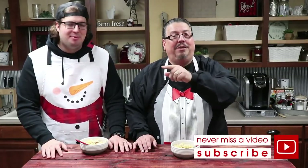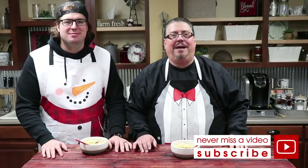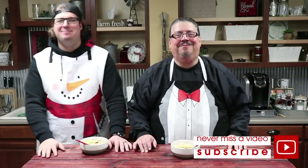It tastes delicious. I know you guys will love it. I hope you'll give this recipe a try — let me know what you think about it. As always, click that red button and subscribe. Ring the bell so you'll know every time Vinny's Vittles will be back. We hope you have a great weekend. We'll see you next week on Vinny's Vittles. Bye now.